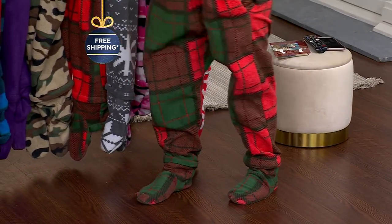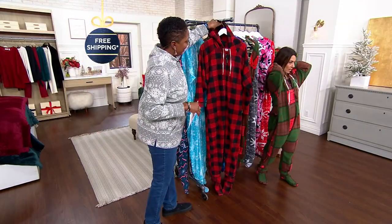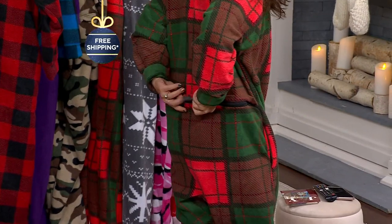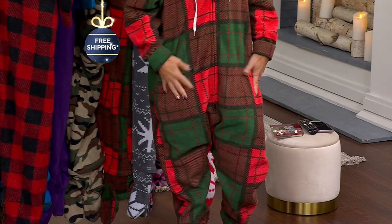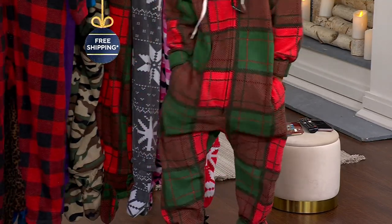It's literally like wrapping yourself up in a hug every time you put it on. Starting from the top: there's a hood to keep your head warm with a drawstring, a zipper that goes from top to bottom, and one from bottom to top. There's also a rear drop seat — so if you need to use the restroom, you don't have to remove the onesie. And there are deep pockets front and back.